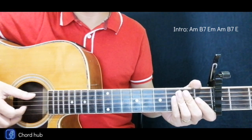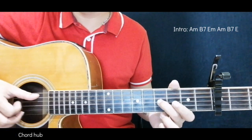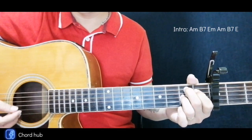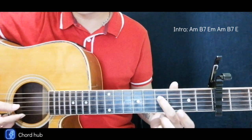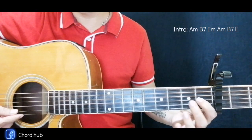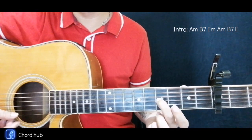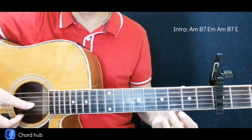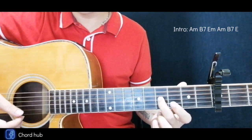Now I'm going to teach you the picking pattern. First is here at the fifth fret — fourth fret of the third string — then down at an open B and an open E. Okay, that's the first one.